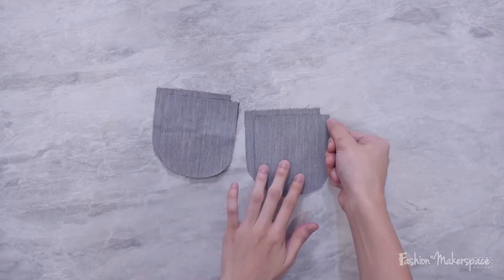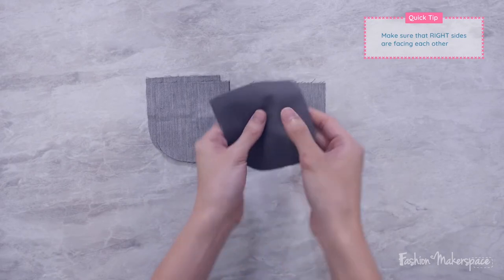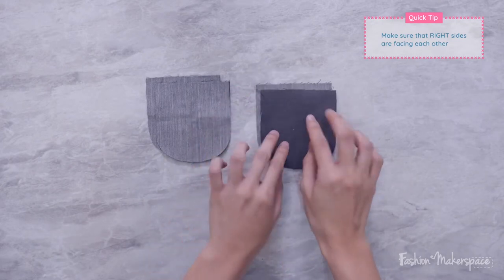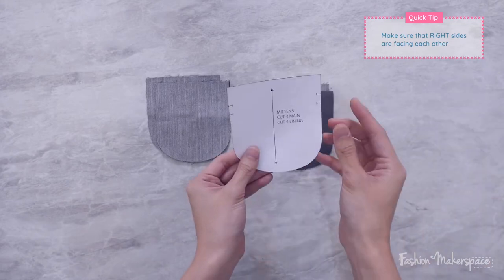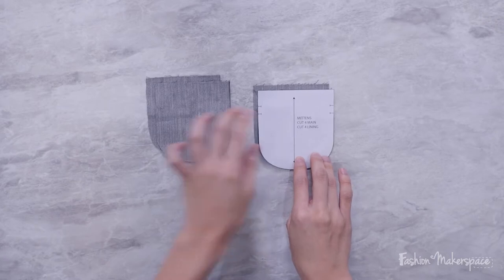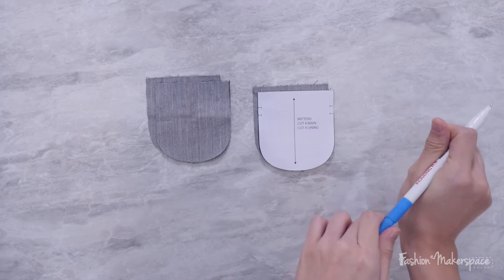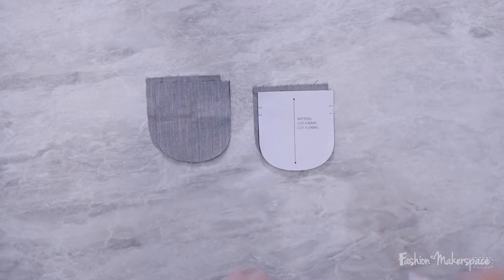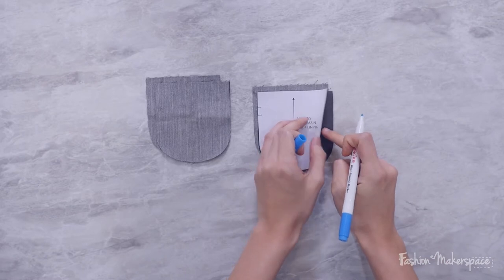We are going to mark out the notches for your lining material. With one side of the lining facing up, make sure the wrong side is facing up because we are going to place this pattern on the wrong side of the lining. Next, with your fabric marker, watch out for the notch and we are going to mark out one notch and two notches onto the wrong side of the lining.